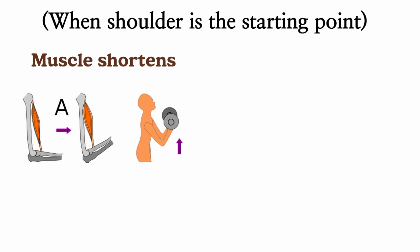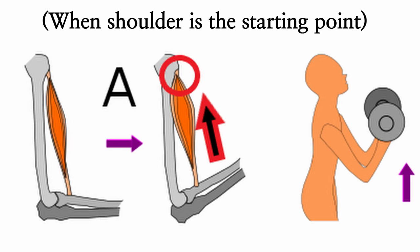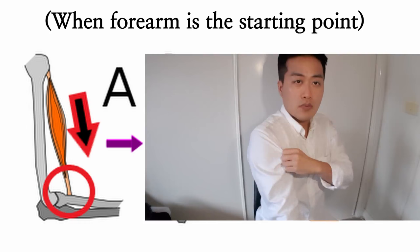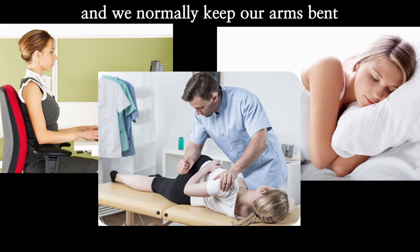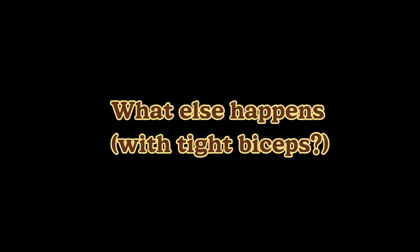Before that, we should know their function properly. The biceps gets shortened when it bends the elbow and gets stretched with the arm straight. But if you think of the starting point as down below, when it contracts, it's actually pulling your shoulder forward. So people with round shoulders can have this muscle tight and shortened. We do a lot of things with our arms bent, putting the muscle in a shortened position for a long time, which makes it tight and short.